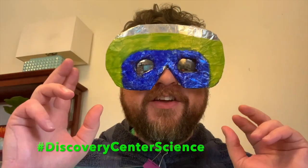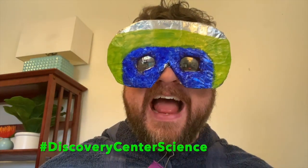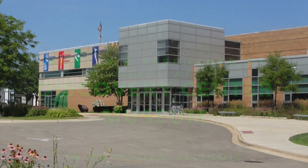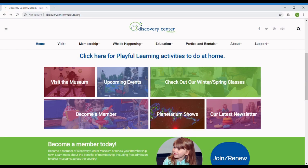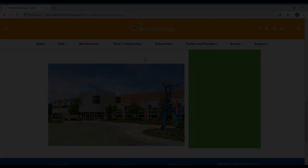If you make a mask at home, be sure to share it with us by using the hashtag DiscoveryCenterScience so that we can see your creation. And don't forget to share your science superhero name at the same time. Thanks for playing today, Discoveriteers — hope to see you again soon. Subscribe for more daily science, crafts, and activities, or visit the Discovery Center Museum's Playful Learning at Home webpage for more information. Thank you.